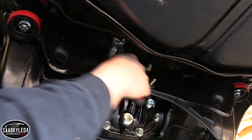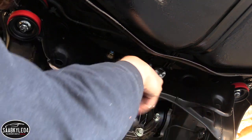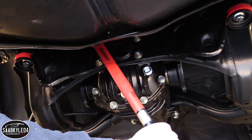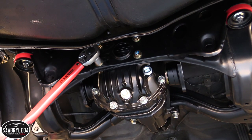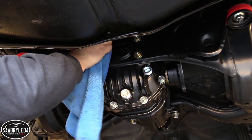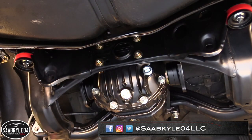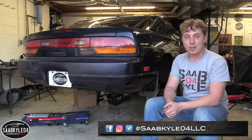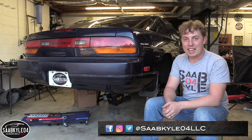I hope you guys enjoyed the video and at least learned a lot. Trust the professionals if you don't know 100% what you're doing. This was a fantastic learning experience and if I ever do it again, I'll at least have a better understanding of what's going on. If you haven't subscribed already, be sure to. And if you enjoyed the video, leave a like below. I'll see you guys on the next one — take care.